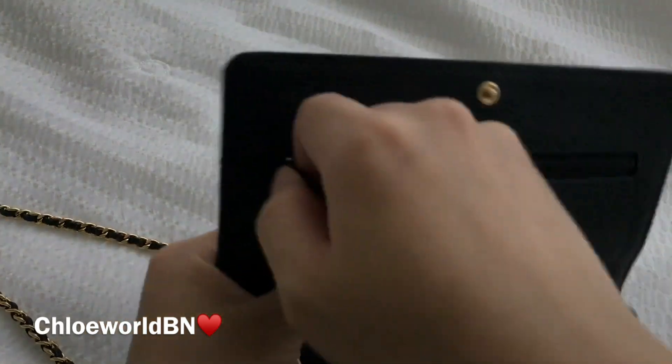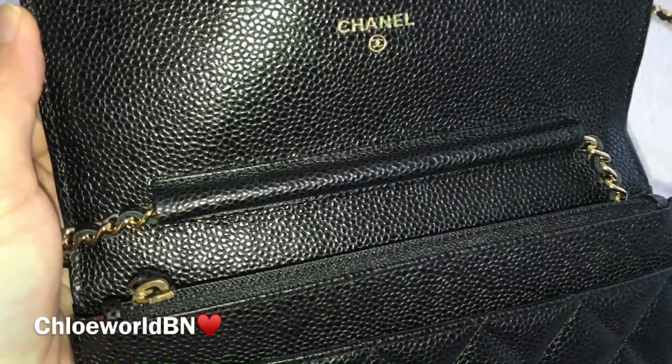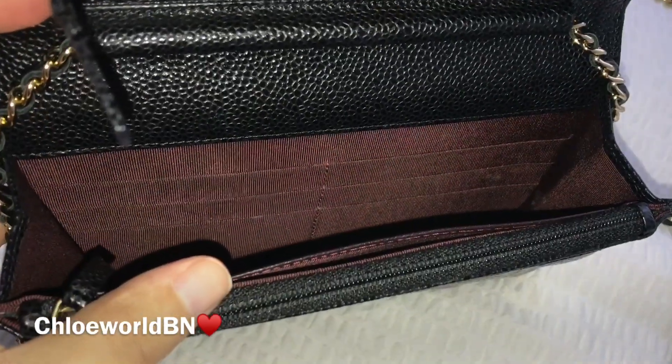I'm not sure what it's called in English, but there is a kind of leather cover for the chain, and the chain is movable.